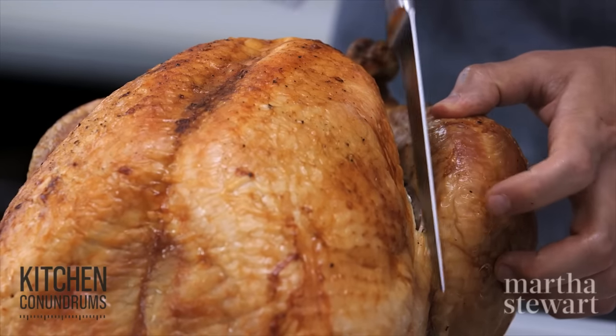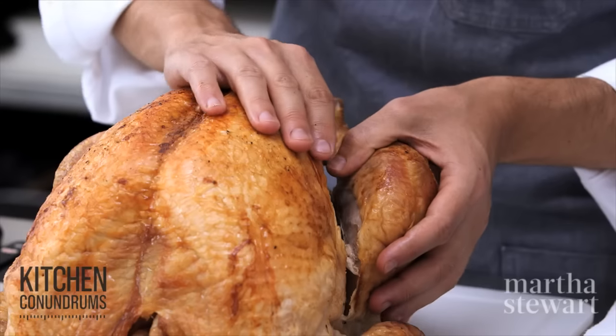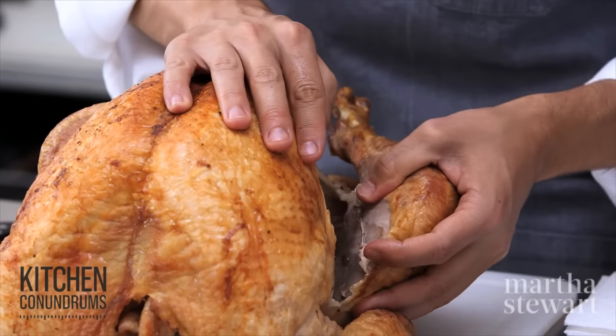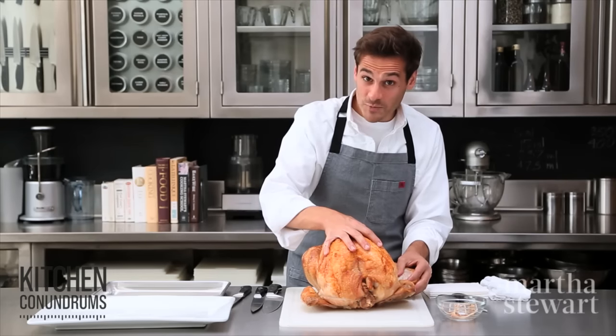Don't go all the way down. Using your hands gently but firmly, pull the drumstick and the thigh away from the breast. What you're looking to do here is to pop the joint. Did you hear the pop?